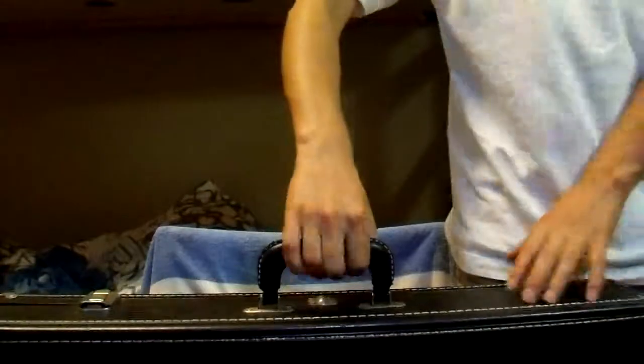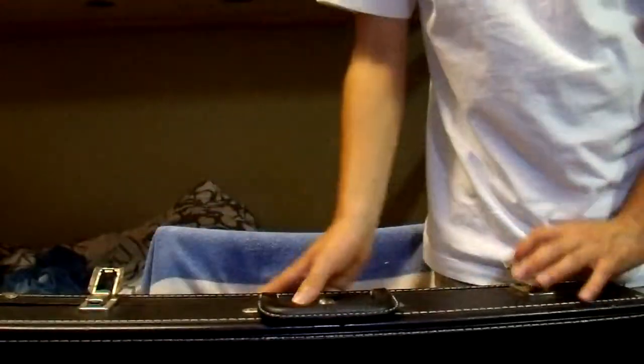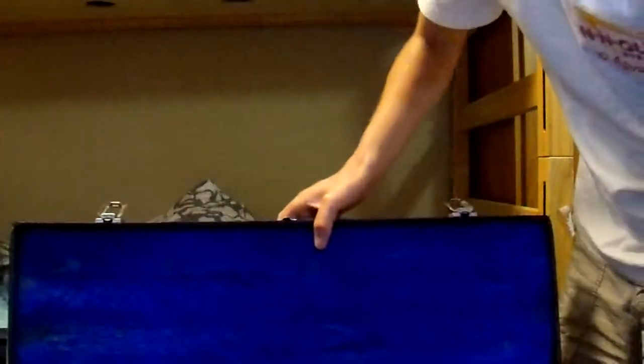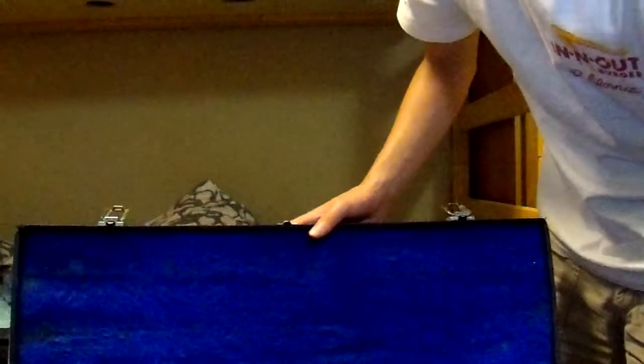Let me just grab you the case real quick. So here we've got the case — it's a very sturdy wooden case. It's really heavy, just the case itself, which is great protection. It has two latches, everything is in good condition in this case. Inside is blue velvet; you could clean it up if you wanted to, no biggie there.